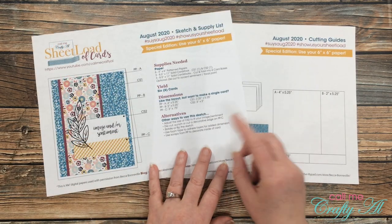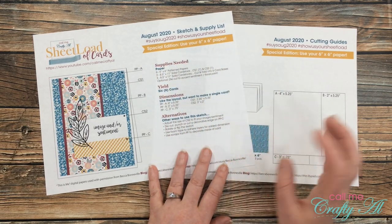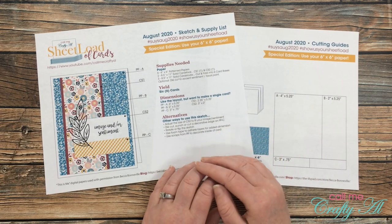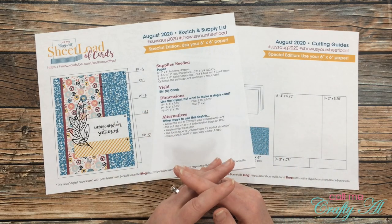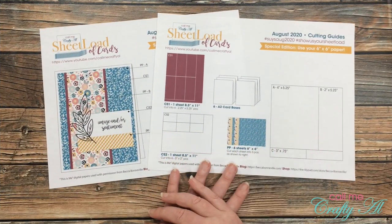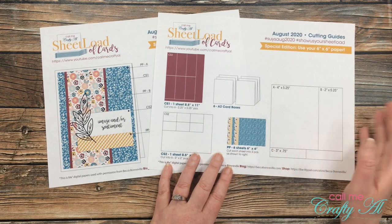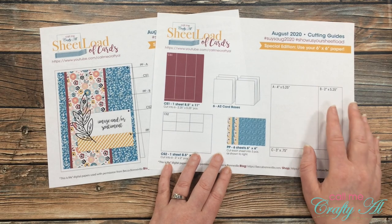I also want to point out that up at the top — if you use the sheet load of cards to make a set of cards or even one — I would love it if you would use the provided hashtags either here on YouTube or over on Instagram so I can come check out what you've made. Page two will give your cutting diagrams for this month, and you'll notice the cutting diagram is a little bit bigger since it's 6x6 paper — just make sure to follow this for each piece.